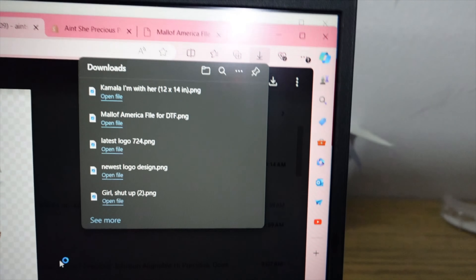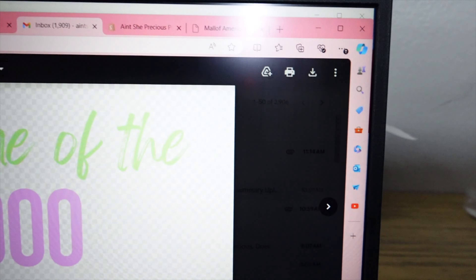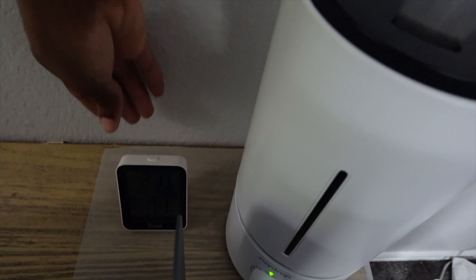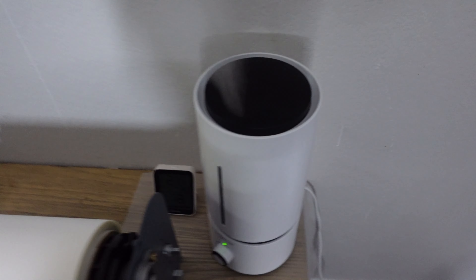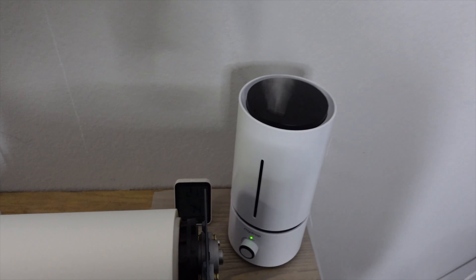Let's go ahead and get those designs uploaded in the software — we're just downloading these designs. Let's check our humidity: we're at 72%, 71. So that's perfect. This little humidifier — I'll link it for y'all. It works super fast.